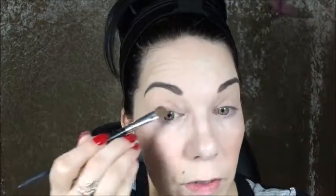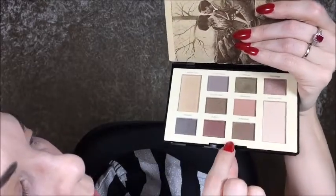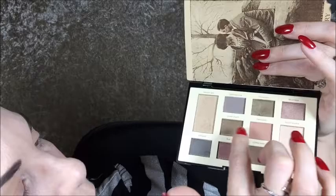I really do think I've used every single shadow in here. I think the quality on the mattes — there are four mattes and five shimmers. The shimmers are a little more intense than a satin, not quite too metallic, so we're going to call them shimmers.